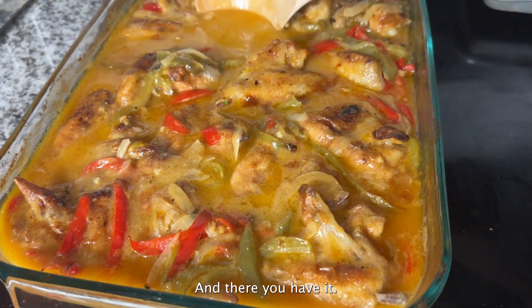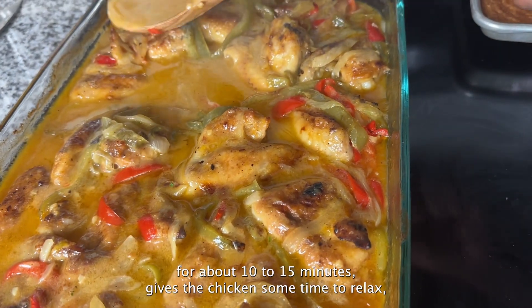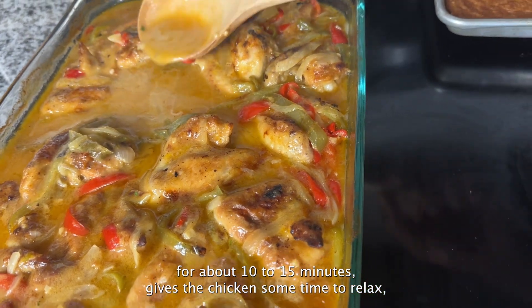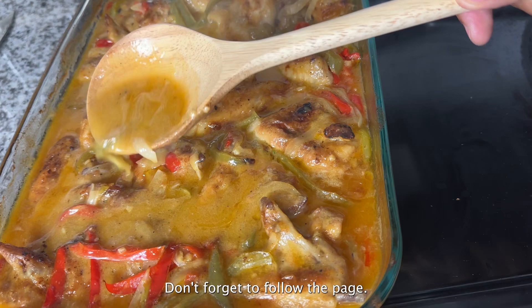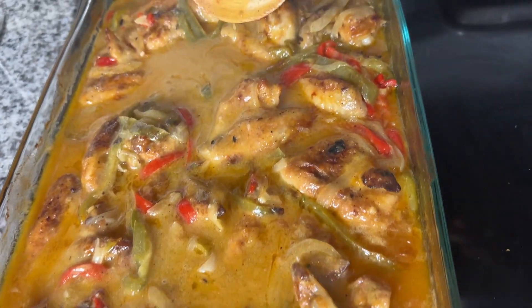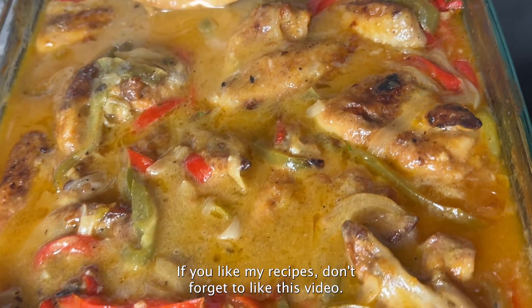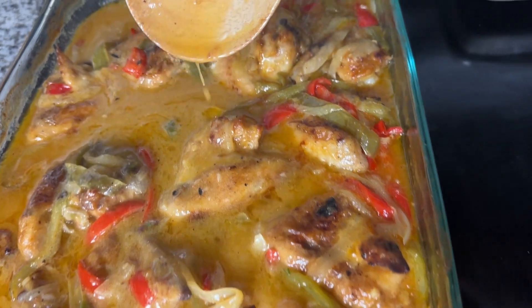Once done, let the sauce thicken up a bit more and let the dish sit for about 10 to 15 minutes — this gives the chicken time to relax and will make it a lot more tender. Don't forget to follow the page! This dish pairs really well with some rice and sweet cornbread. If you like my recipes, don't forget to like this video and let me know what you think!